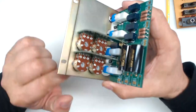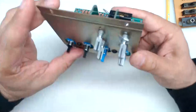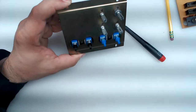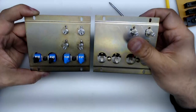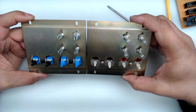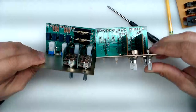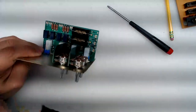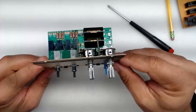Now your assembly looks like this — we have two assemblies that look the same from the front but are really different on the back. Once you get it to this state, you're ready to install it.